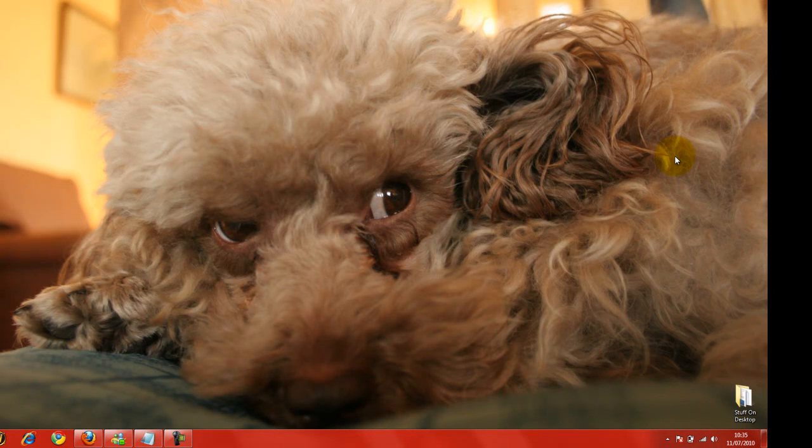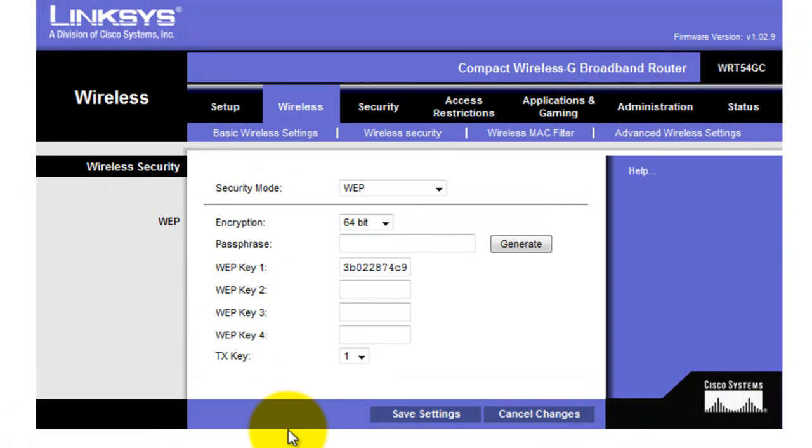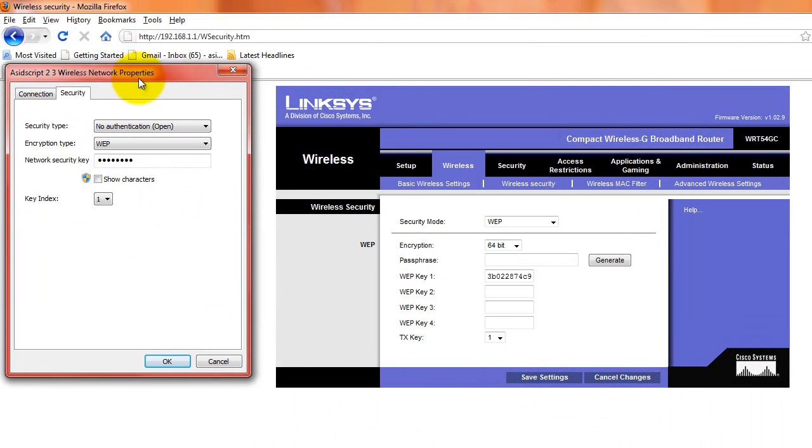Now the reason why that's happening is because in the actual settings on the router — this will be different for everybody, but there will be wireless settings on your firmware page somewhere. When it's initially set up, these settings are totally different to what the computer thinks they are, and the locally saved settings on your laptop can be totally different.